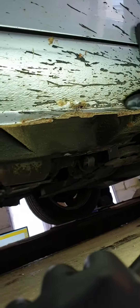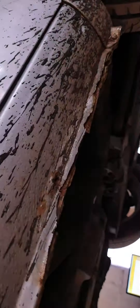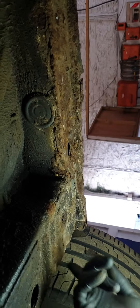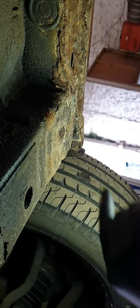There you go, out of seal. See it moving? Now if we go under the vehicle, come under, you can see where it's holed.